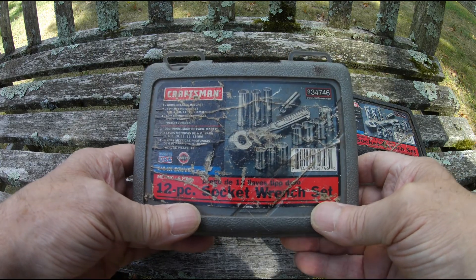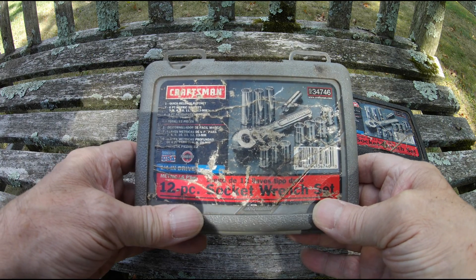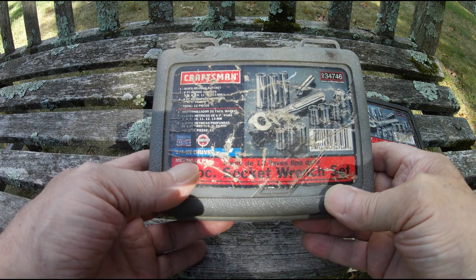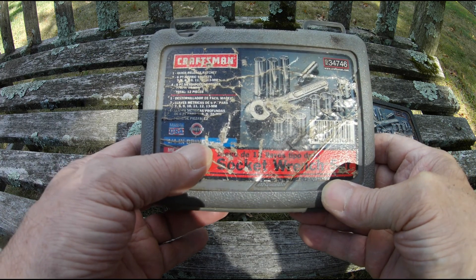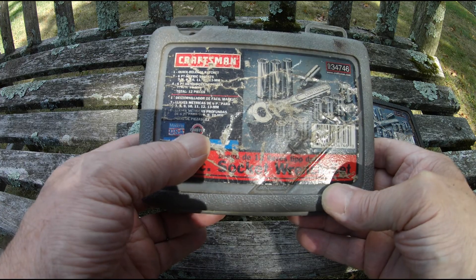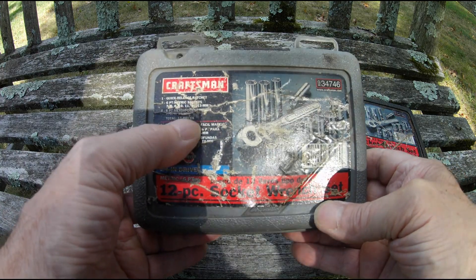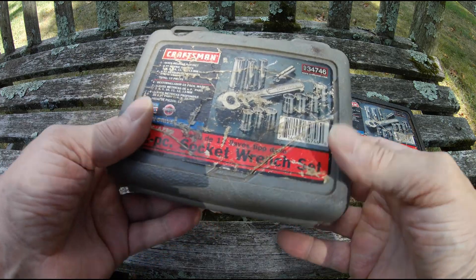This one here is the Craftsman 34746, 12-piece socket wrench set. Metric. Six points. Quarter inch drive. Looks like it's been made forever. Made in the USA. There's some text in Spanish here, but it tells you what comes with it — it's just like the other one.